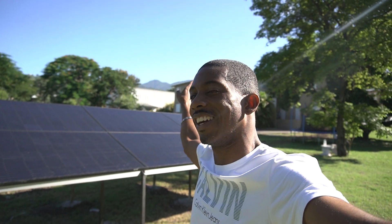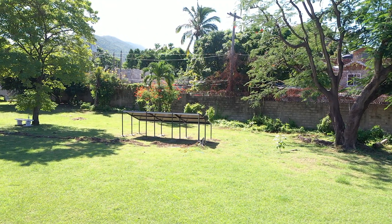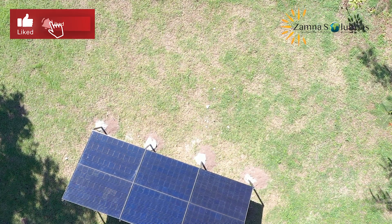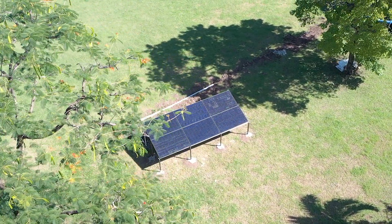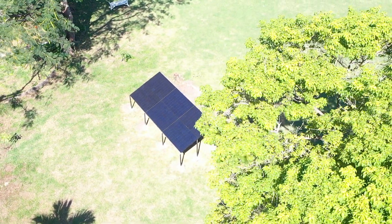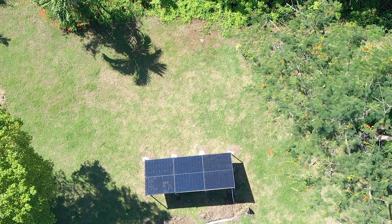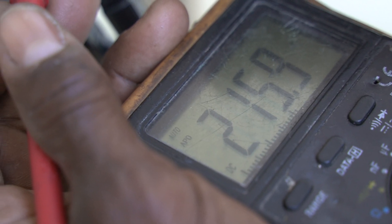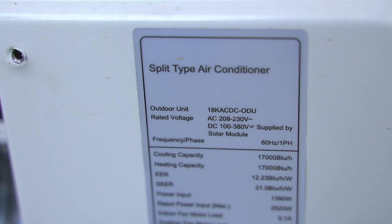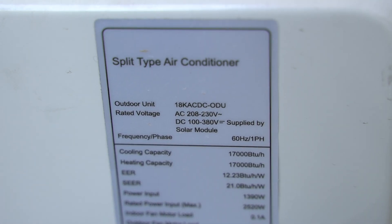We're here to make sure that this is providing all the power that the solar air conditioning unit on the inside needs. Testing the open circuit voltage, we are getting 250 volts from that setup. The solar AC unit requires 100 to 380 volts DC, so 250 volts that we're getting right now is sufficient.